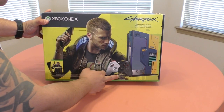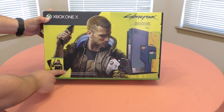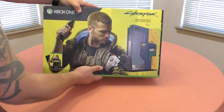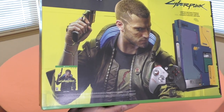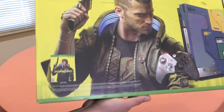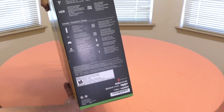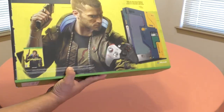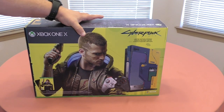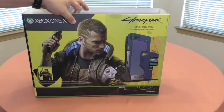You got a picture of the controller, which was already available, you got the console right there, and of course you got the little cover of the game that's going to be available. So you got the cover there, the controller, the console, and the game box. On the sides you have the same thing over again.